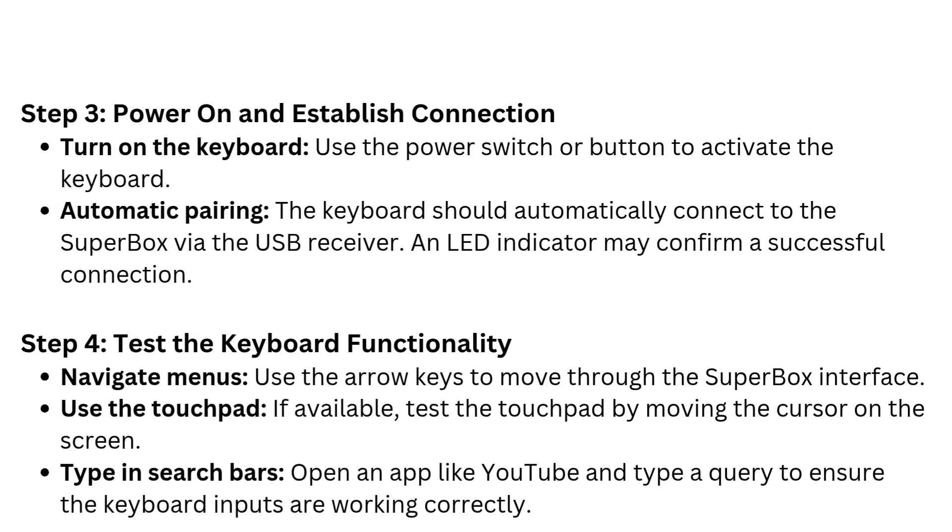Step 3: Power on and establish connection. Turn on the keyboard using the power switch or button to activate it. The keyboard should automatically connect to the Superbox via the USB receiver. An LED indicator may confirm a successful connection.